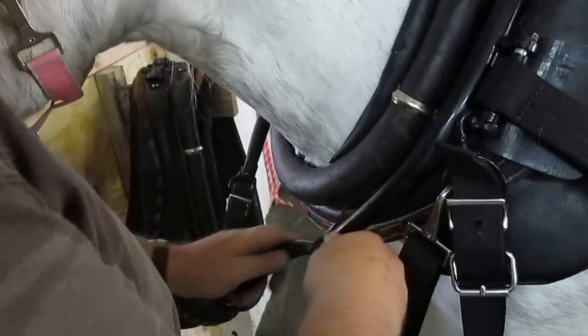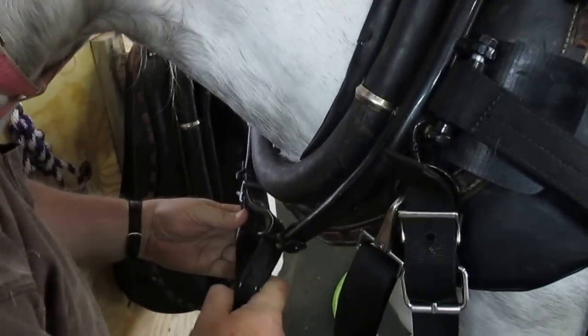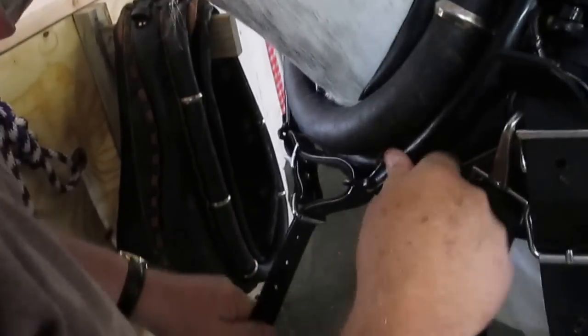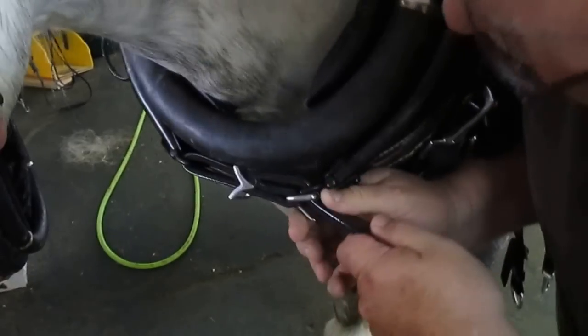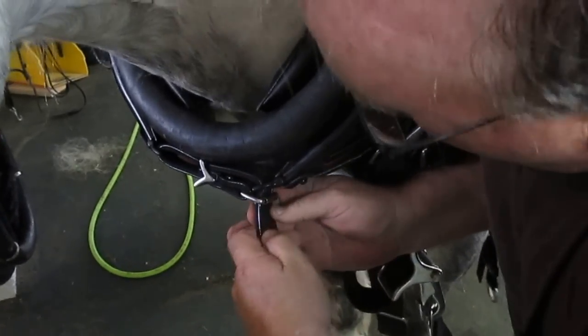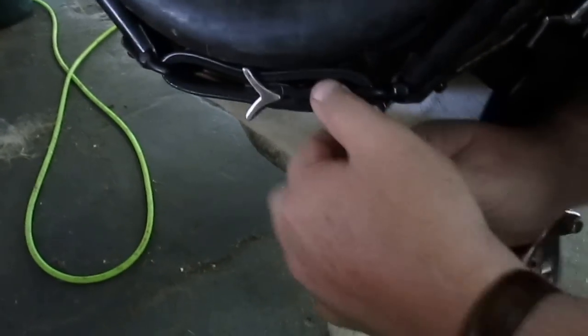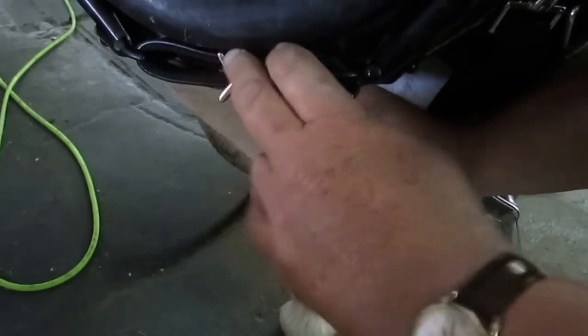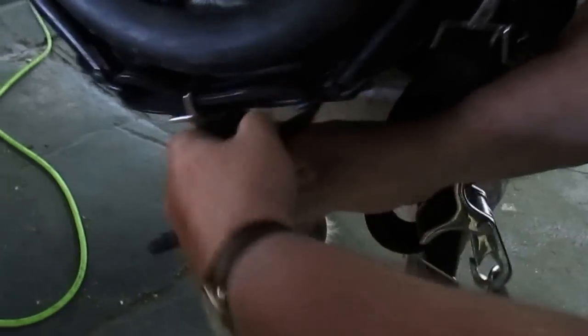This is called the hames strap. The first thing you do is buckle the hames into position. Make sure they've got a nice tight fit — they fit in this groove in the collar. Use the horse's shoulder, pull tight. There's a hole right here; let's just make it a little tighter.